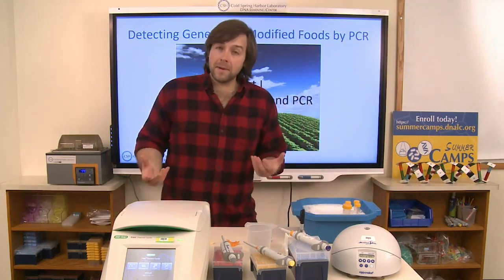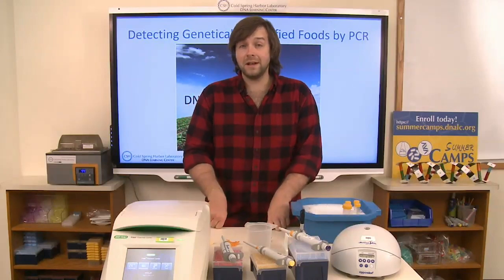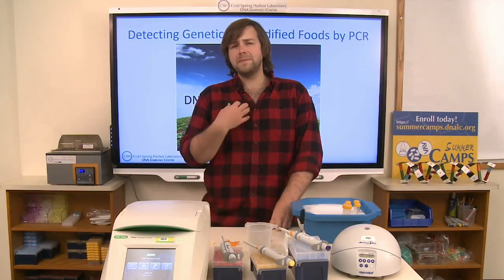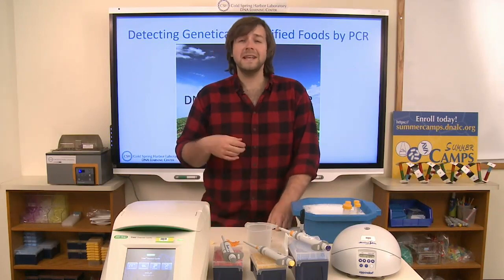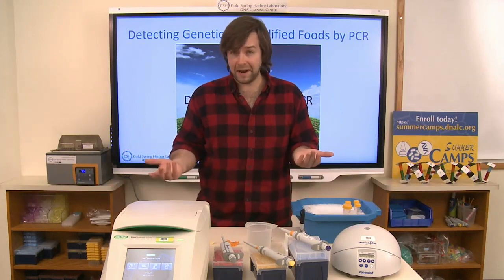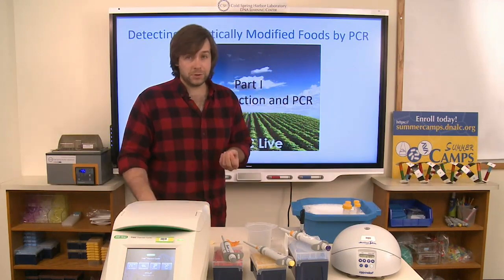When we're talking about genetic modification in consumer products, very often we are concerning ourselves with plant material — genetically modified plant material. This lab is particularly close to my heart because I study insects and plants, and insects pretty much go hand in hand. I find the concepts in this lab particularly interesting.